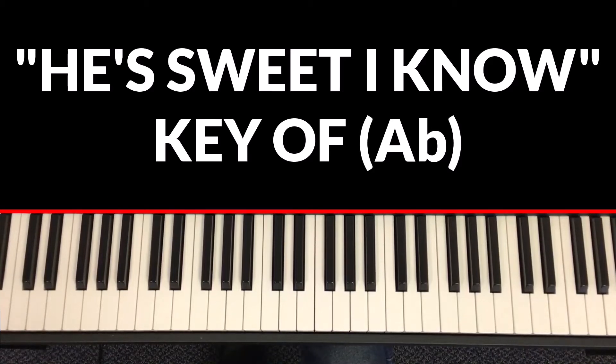What's up everybody, this is Sam. Today we're going over the hymn 'He's Sweet I Know.' The song is in a key of A-flat. The song has six chords, and I'm gonna give you those six chords, then we're gonna start the song.